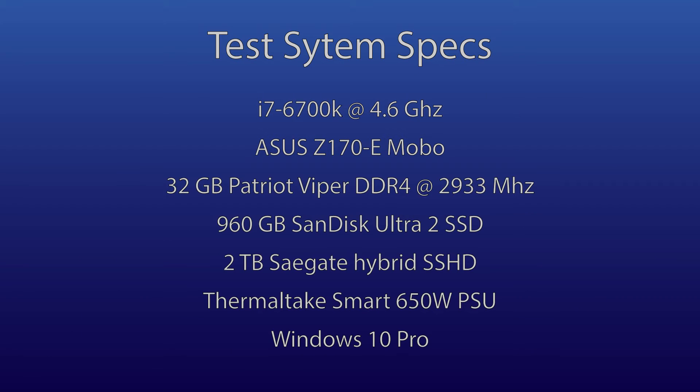The test system specifications are as follows: Asus Z170-E motherboard, Intel i7-6700K CPU clocked at 4.6GHz, 32GB of Patriot Viper DDR4 RAM running at 2933MHz, 960GB SanDisk Ultra 2 SSD, 2TB Seagate Hybrid SSHD, a Thermaltake Smart 650W power supply, Windows 10 Pro, all stuffed in a Corsair Carbide Series 300R case.